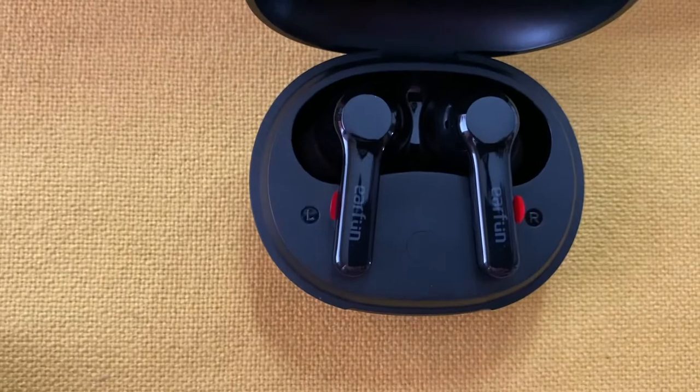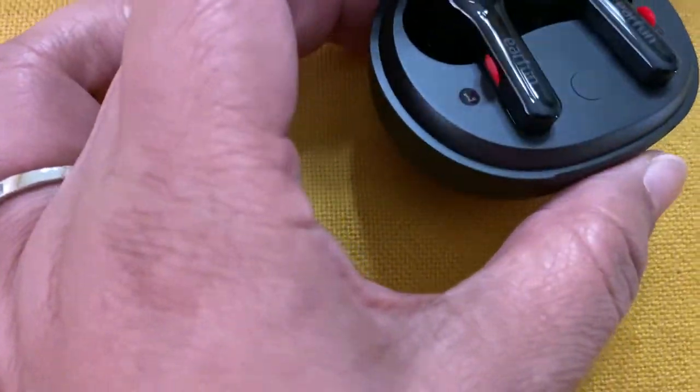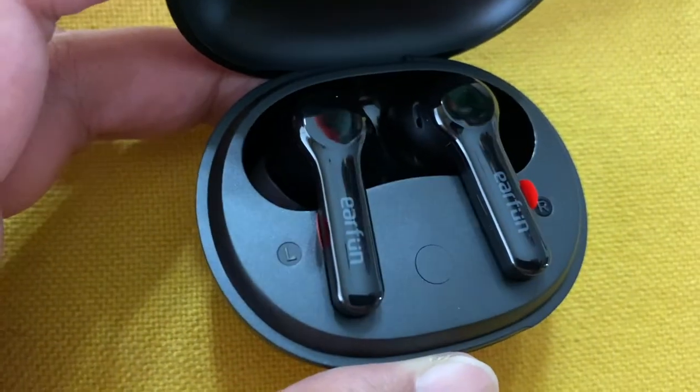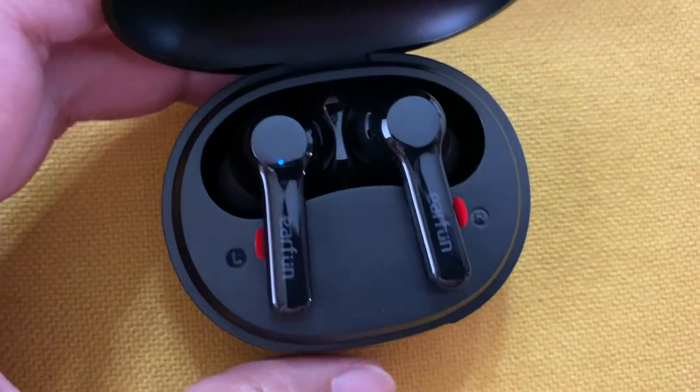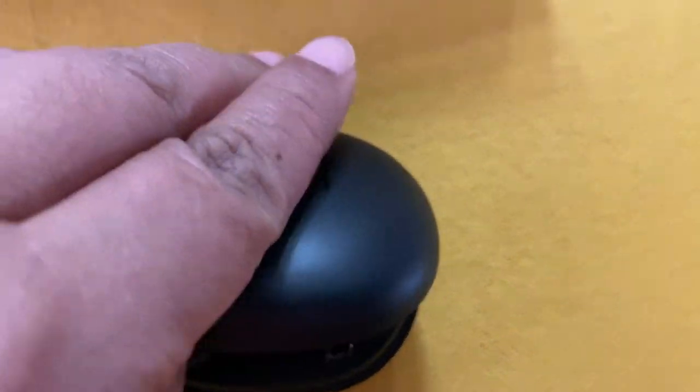Let's put it in the case. When you close the lid, for example if it's paired up with your iPhone, it already unpairs when you close the lid.